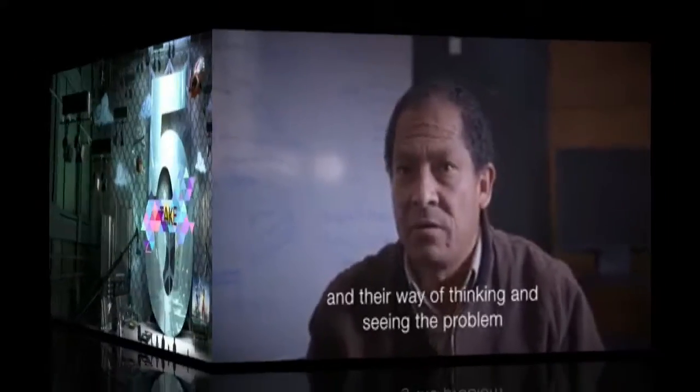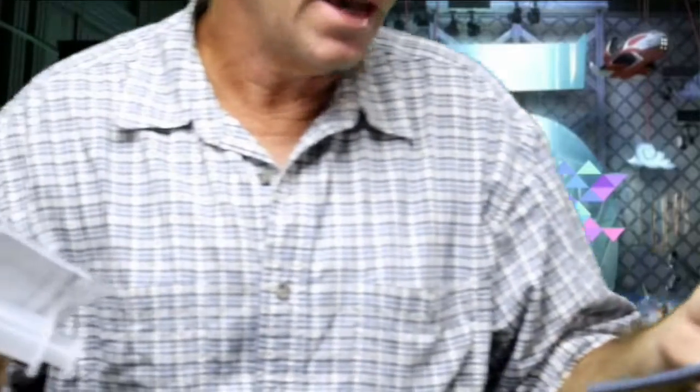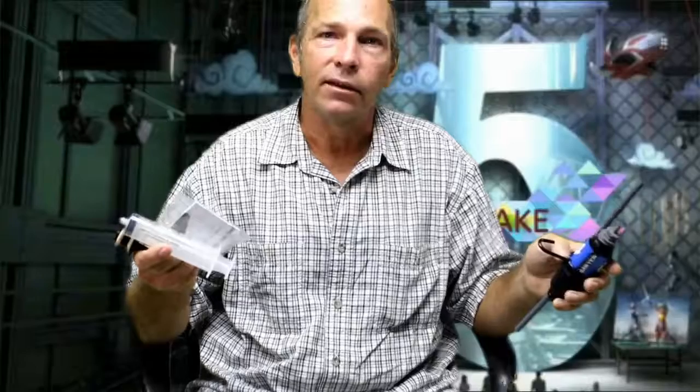We have here a water purification system by Sawyer. This is a kit that was sponsored by members of our church and others to be taken to Haiti in the aftermath of the storm, the hurricane last year. One of the problems in Haiti is that there's lots of water but there's no clean water — it's actually quite contaminated.